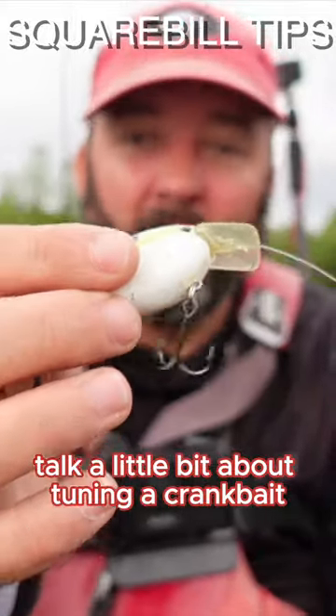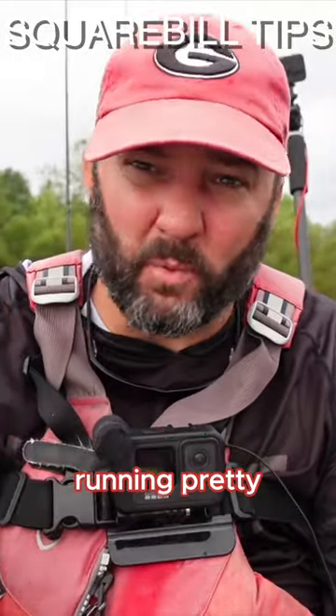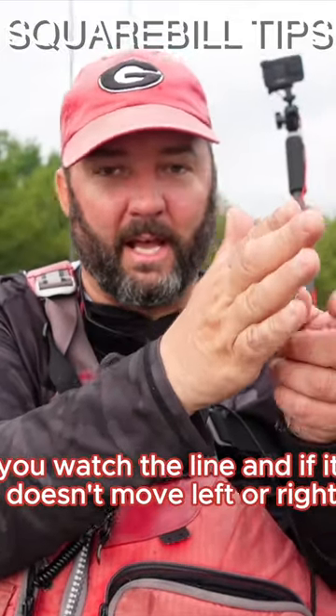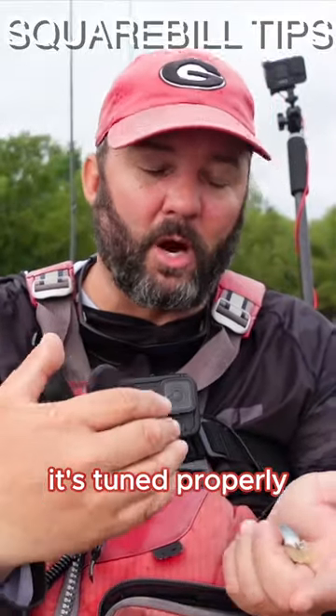Talk a little bit about tuning a crankbait. Most crankbaits these days will come out of the box running pretty true. When I say true, I mean when you make a short cast and bring it back to you, you watch the line — if it doesn't move left or right and comes straight back to the boat, it's tuned properly.